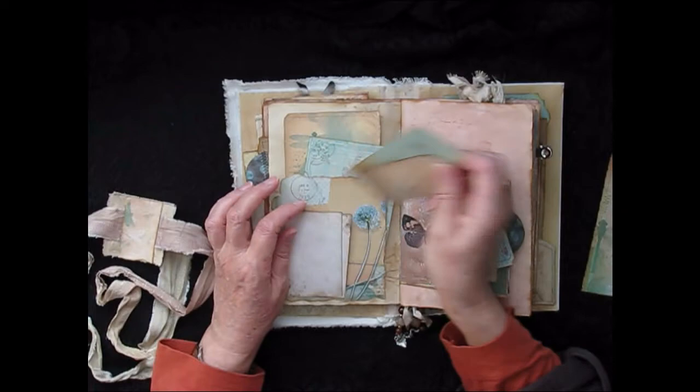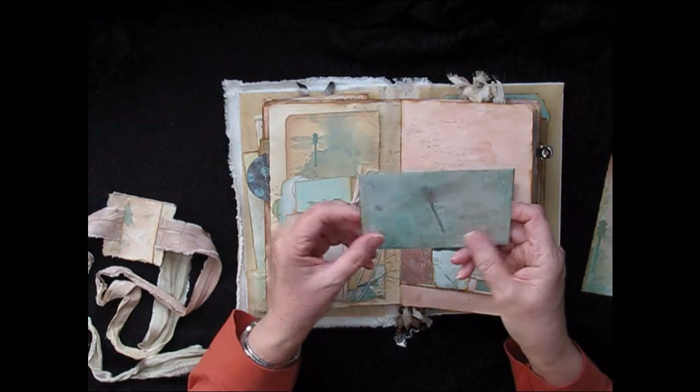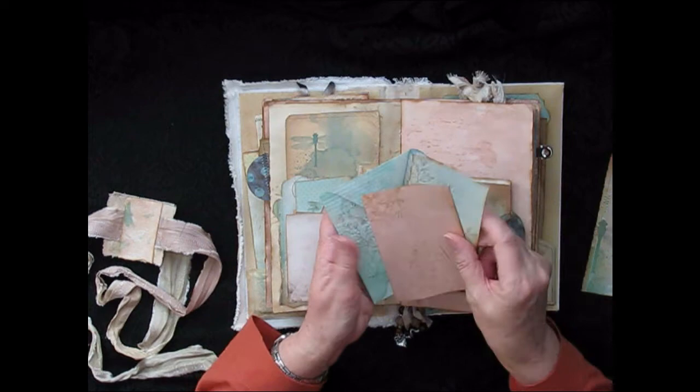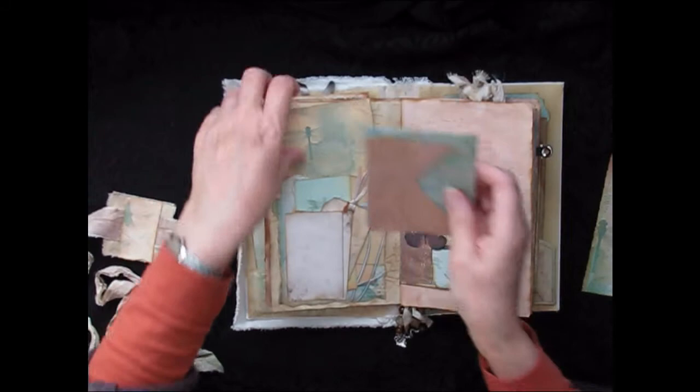Here I have another tuck spot — this is the double one, so we have two little spots with a tag and a journal card in there and an envelope. This envelope has got a beautiful image on the front with a very subtle dragonfly, and I've just put some journaling paper inside along with some avocado-stained paper — lots of space for writing. And this is just another journal card with a beautiful subtle design.